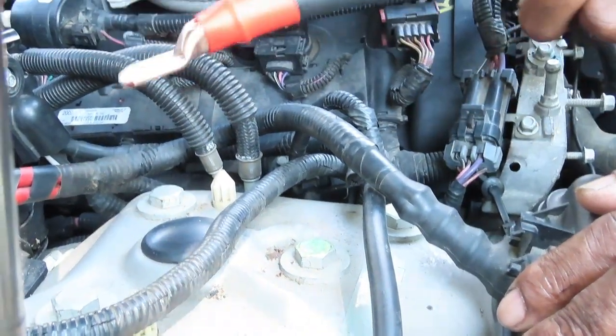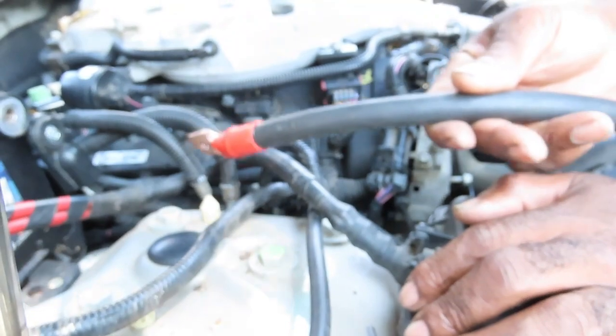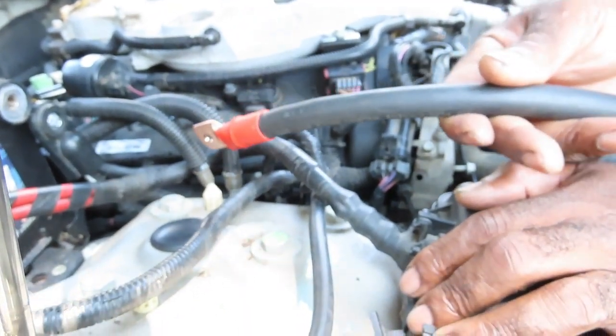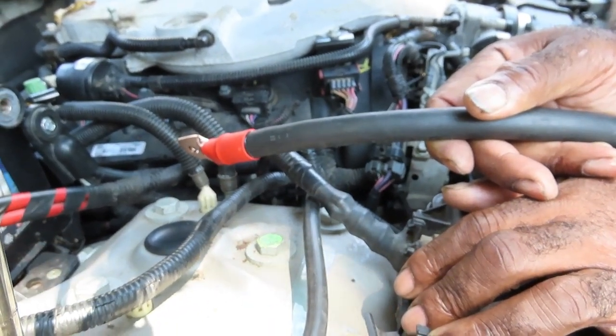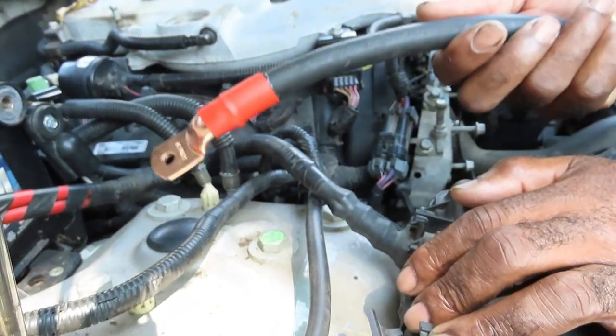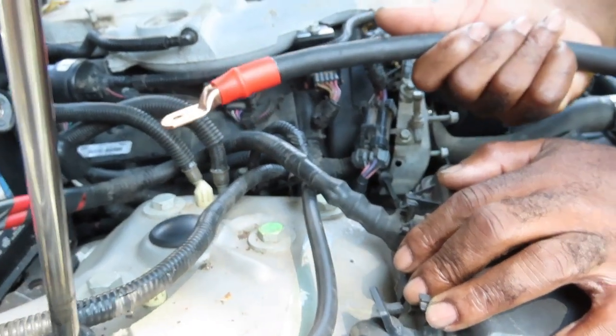But if you have something like this thick cable, the worst that can happen is that whatever motor is drawing — in this case probably a starter or something — the thing inside will just burn up and quit. It won't cause a cable fire. We have seen vehicles where the car actually started heating up.